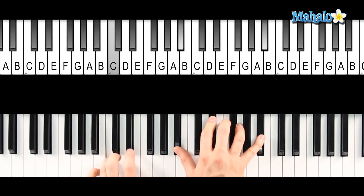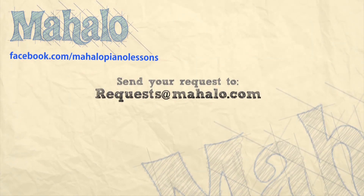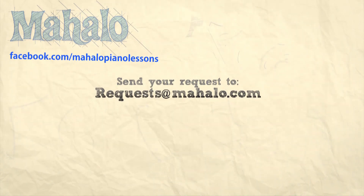And there it is — that's everything you need to know for that song, Landslide. All right, guys, great job today. Thanks for checking us out. Remember to send your requests to requests@mahalo.com, and check us out on Facebook and look for our new and exciting upcoming videos. I look forward to seeing you next time.